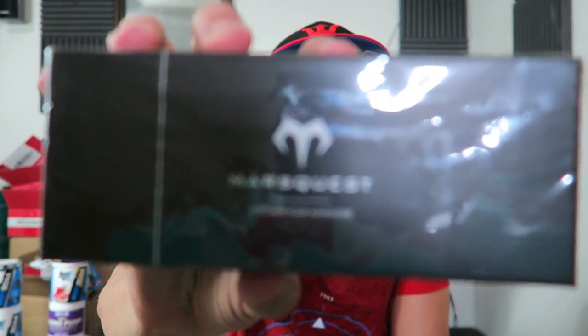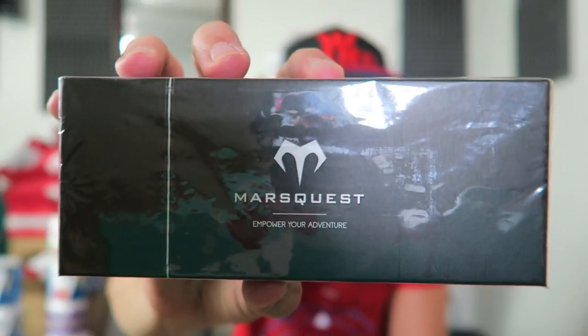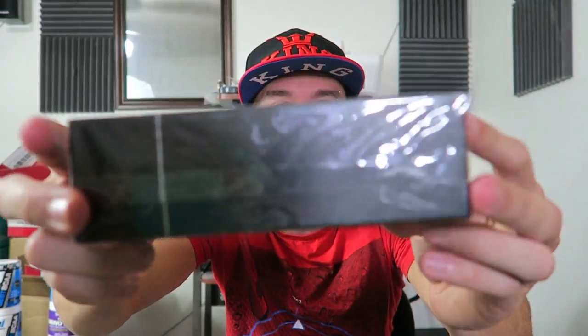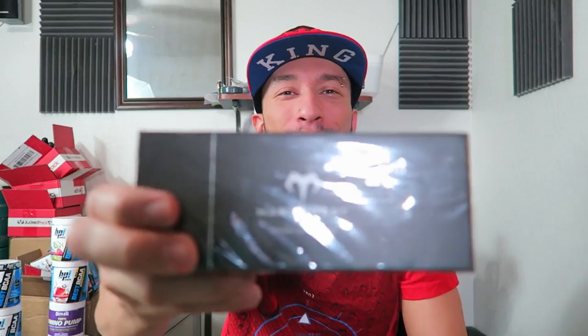What's up everybody, Roderick here with an unboxing of some awesome sunglasses from Mars Quest. Mars Quest comes in this nice box — it's actually pretty fancy, reminds me of an iPhone box. Premium packaging, premium sunglasses: 'Mars Quest — Empower Your Adventure.' They hit me up and were like, 'Hey, we want you to check out some of our sunglasses,' and I said okay.